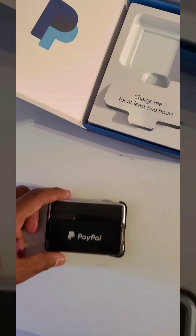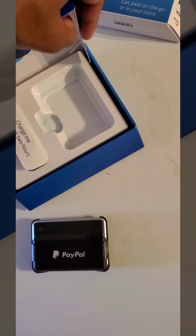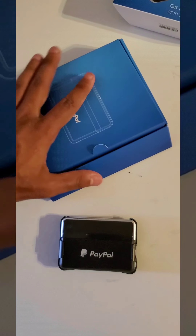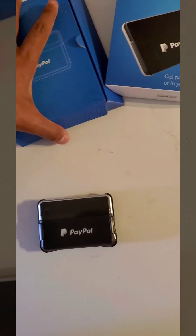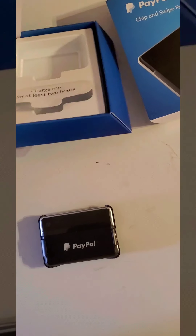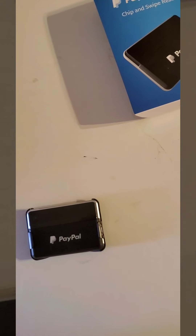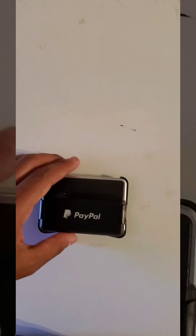Going into some further detail on how to pair this — it was pretty easy. I tried to turn it on initially, but it wouldn't let me pair because it was dead. So it did turn on, but it wouldn't let me pair. You have to make sure that it's charged all the way to pair it.